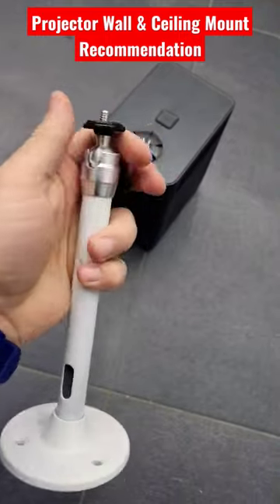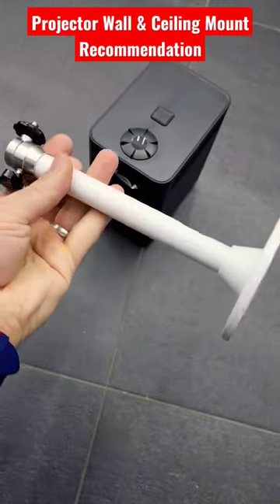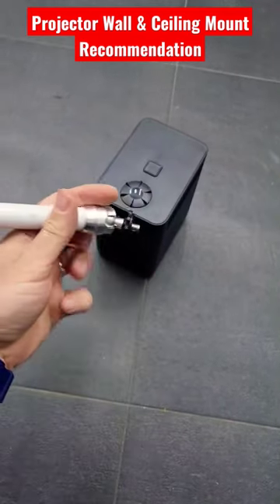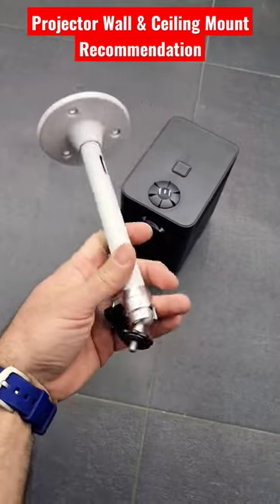It has a ball joint as you can see, so you can give it a lot of angles. You can put it onto a wall and give it an angle like this, or on a ceiling. You can move it wherever you want. It's light.